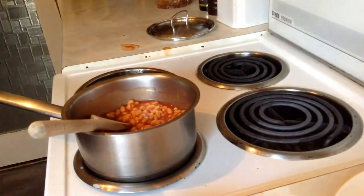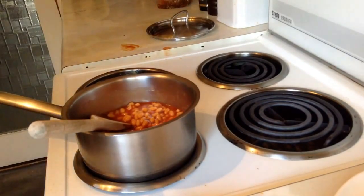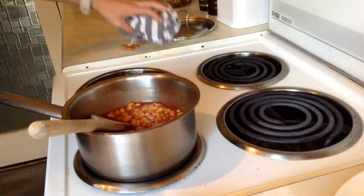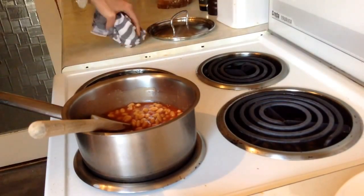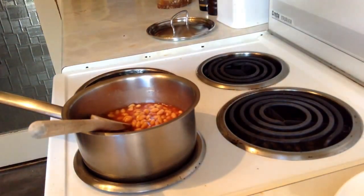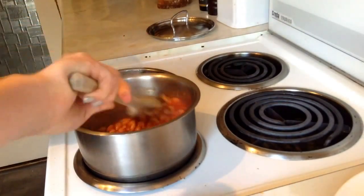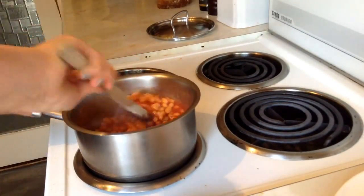A lot of people who are starting off cooking find it very scary, but in actual fact it's not as scary as you think. As long as you get the timing right and you don't mess about, especially if you're a beginner, then everything should go fine.